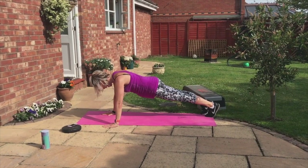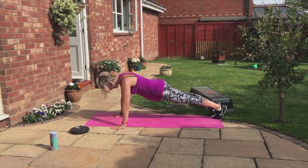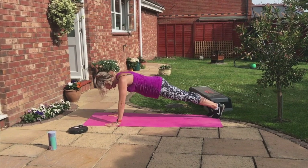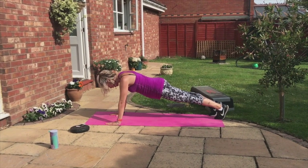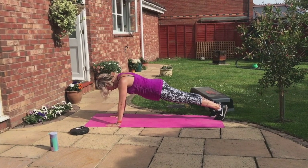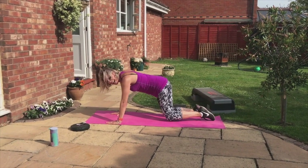Whoo! Stay there. Hold it still. Breathe — into the nose. Tuck that booty. Stay centered. Five, four, three, two, one. Come on down.